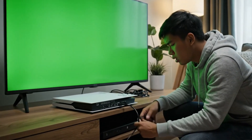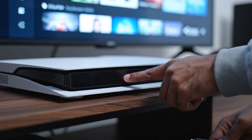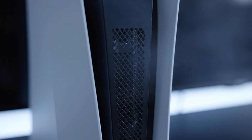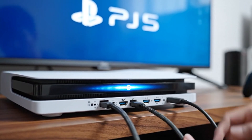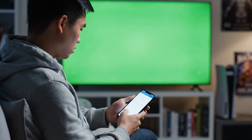If the PS5 still shows a green screen, the issue may be hardware related. Power down the PS5, unplug all cables one last time, and keep it off for a few minutes to cool and refresh internally. Plug everything back in and attempt one final startup. If the green screen persists, it's time to contact PlayStation Support or a repair service.